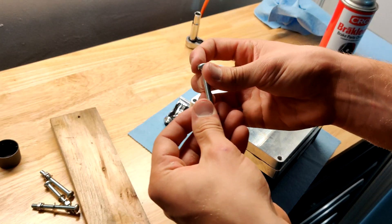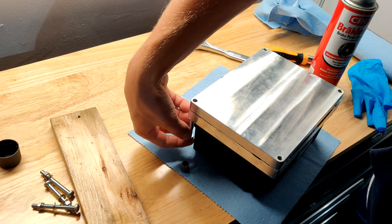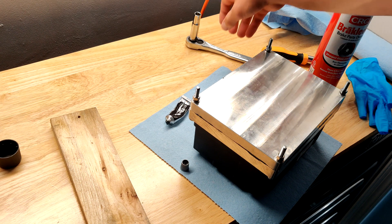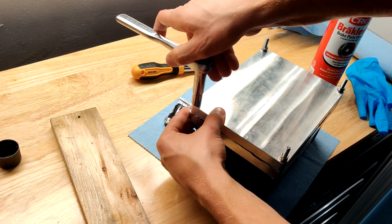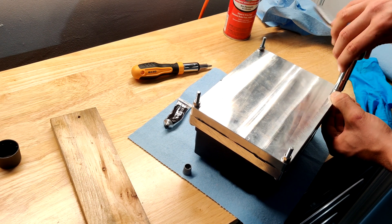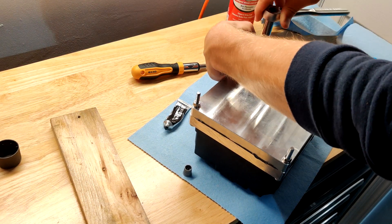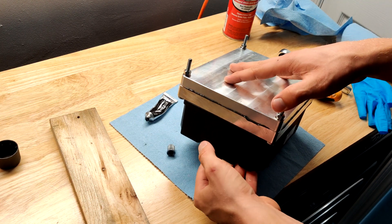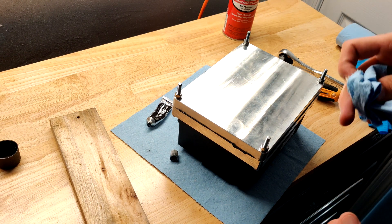Now grab all of your mounting hardware and thread it in. Once you've got them all hand tightened loosely, tighten them down the same way you would tighten a wheel - in a star pattern, going one side and then the other side, gradually tightening them. Once you have them all tightened down, you can see there's quite a bit of excess sealant around the edges, so just grab a paper towel and wipe all the excess off before it dries.